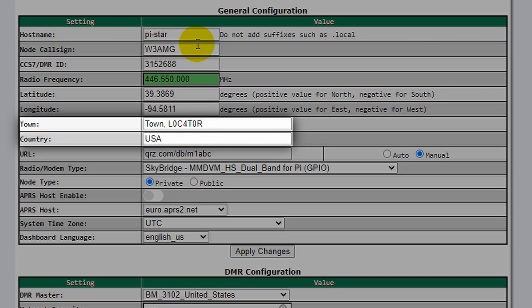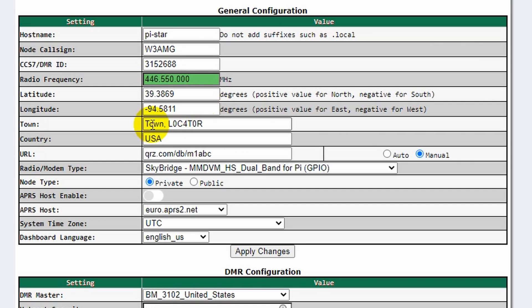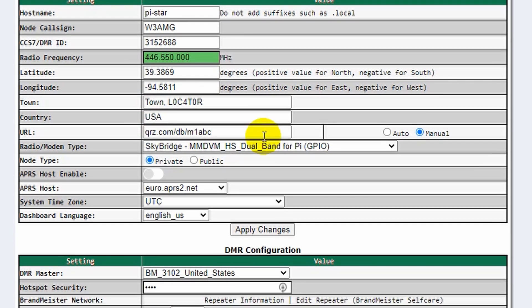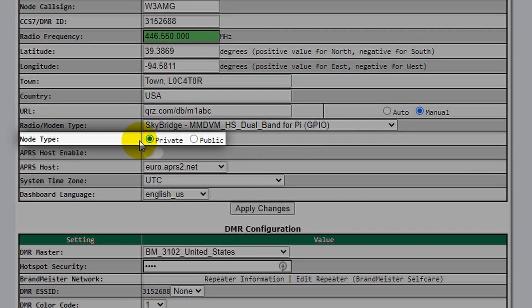The main required fields are the call sign, the DMR ID, and the frequency. The latitude, longitude, country, URL, etc. are optional. It should already be set up for the right modem type. Note the node type: public or private — this is an option you'll have to choose. Private means it will only work with your radio's DMR ID.